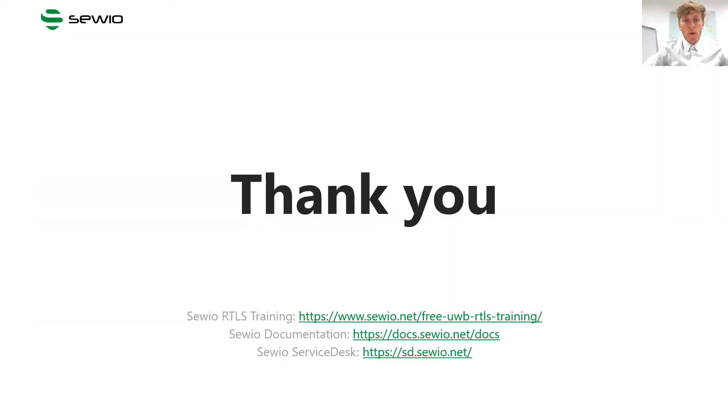So thank you. I hope you enjoyed our first videocast and believe it is now clear how to correctly install anchor Vista OmniLight. If you still have questions, do not hesitate to contact us via the service desk.